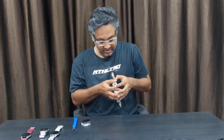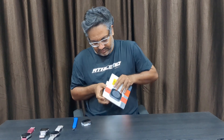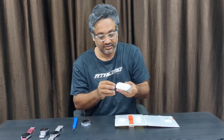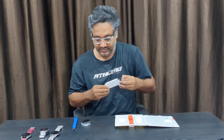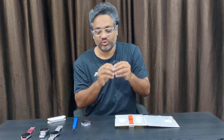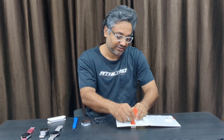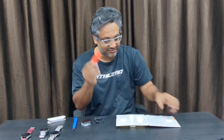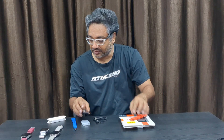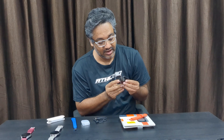Let me open this — yeah, done. This is the charger: USB-A to a proprietary charger for the Nothing Watch. And this is what I love — the orange straps. I love orange straps. It looks a little bit toyish but it's really cool.